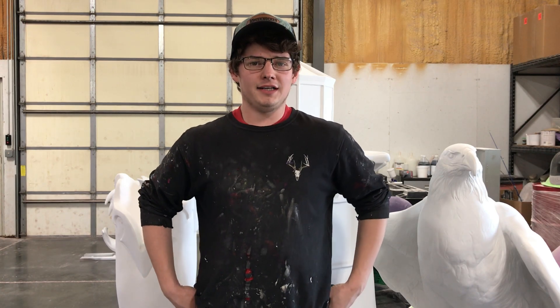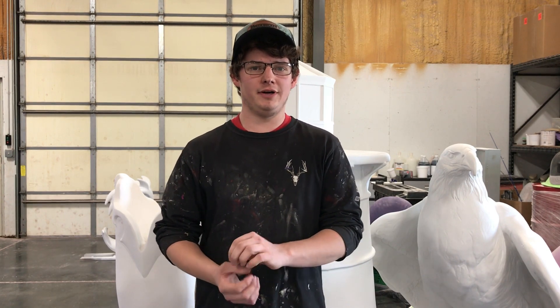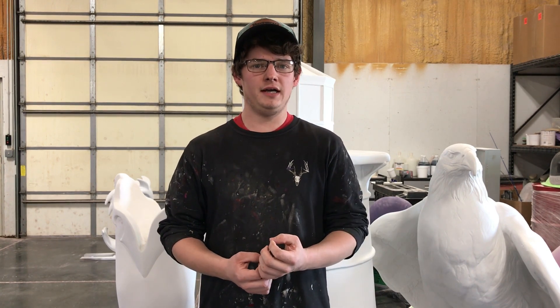Hey guys, it's Remington from Icon Poly and today we're going to show you how to take a 3D print blank and smooth it with drywall mud to get rid of the striations from the print and the seam lines from where we put it together. So we're going to jump right into showing you how to do that.